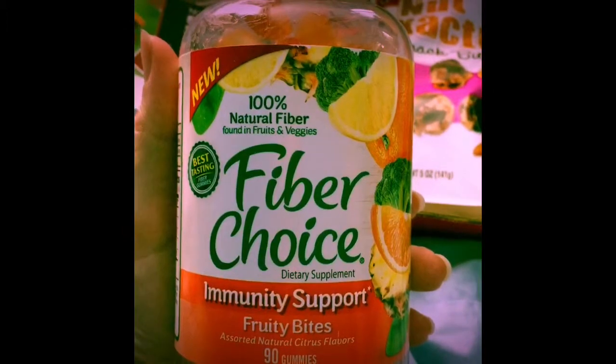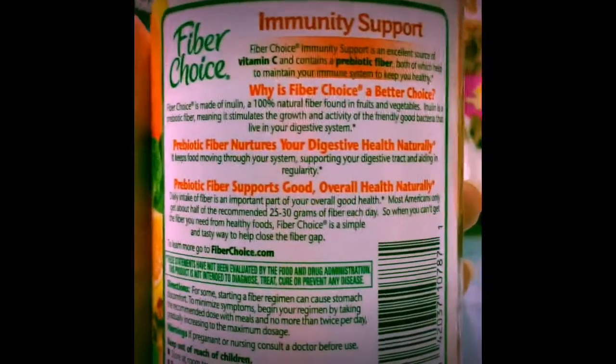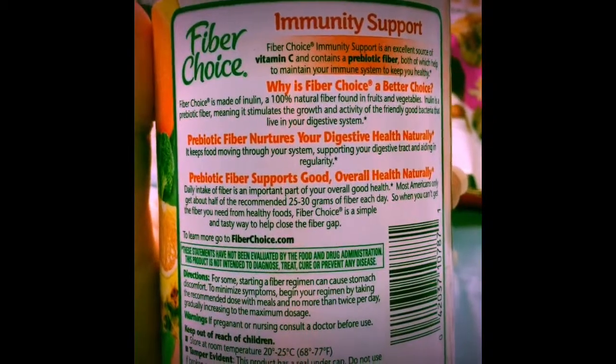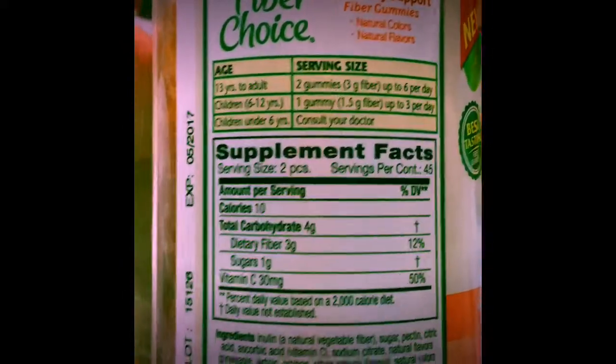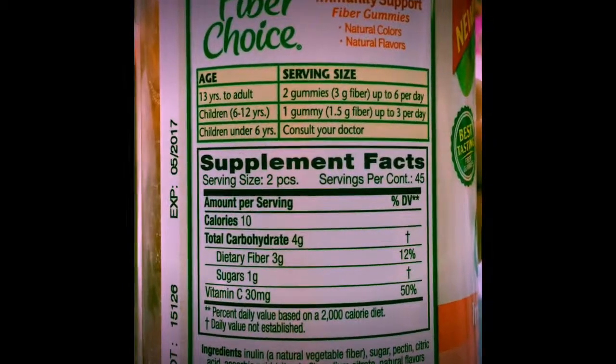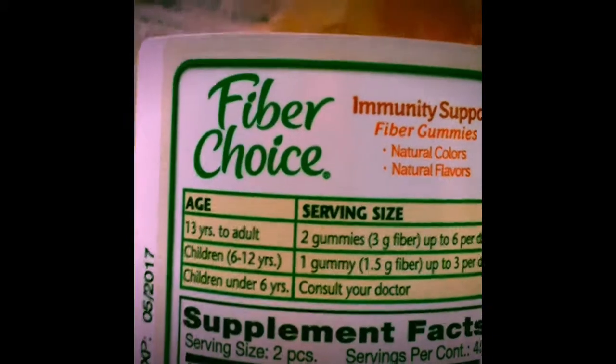Here's all the awesome stuff included in the comfort VoxBox. The first one is the 100% natural fiber, Fiber Choice Immunity Support Fruity Bites. There are 90 gummies in here, which is pretty awesome — this is a huge, full-size large bottle. It has prebiotic fiber, directions, dietary information, and the expiration date. Excited to try these. Kids can take them as well if they're six and up, so I might even give these to my kids.